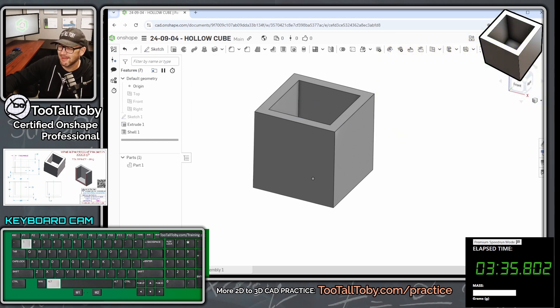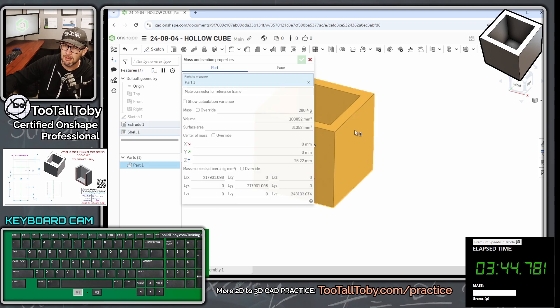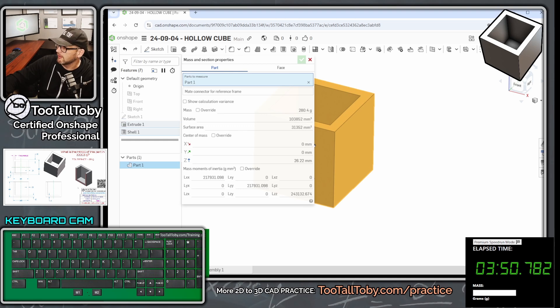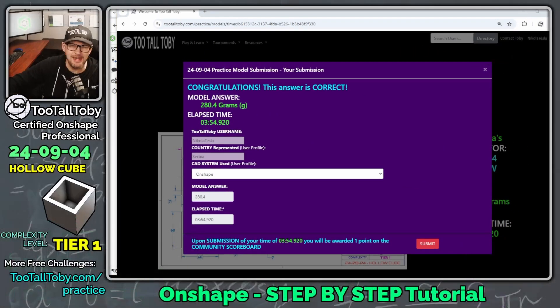Hit the green check mark, then click the 'mass properties' button — mass and section properties. Click anywhere on the part and we see a mass of 280.4 grams. Go back into the app, type 280.4, and Enter. We got it right — congratulations, that answer is correct: 280.4 grams. We did it in three minutes and fifty-four seconds, so let's hit submit.